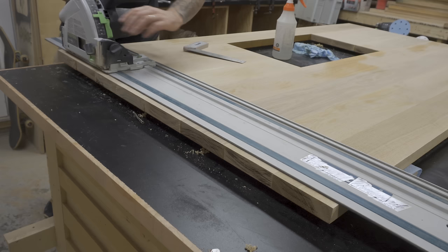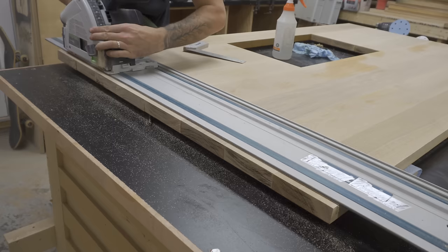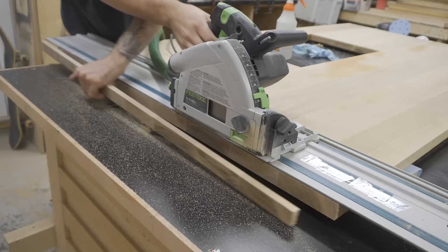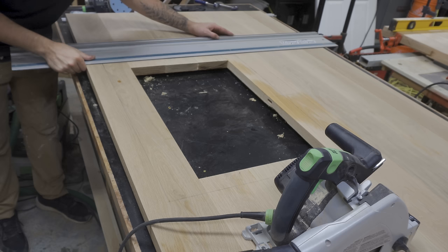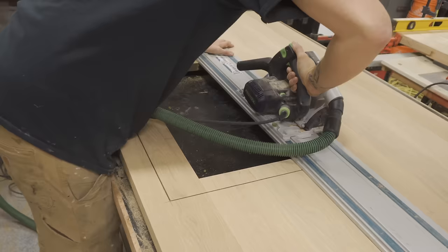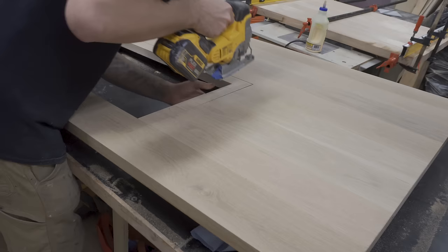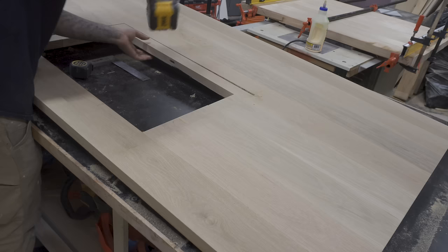I cut the top to size using my track saw. I also used my track saw to cut out for the cooktop. Because you can't get into tight corners with a track saw, I finished it off with my jigsaw.